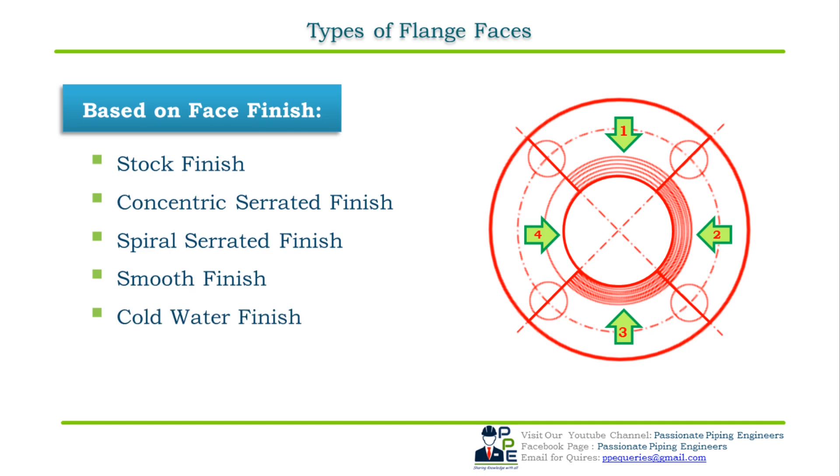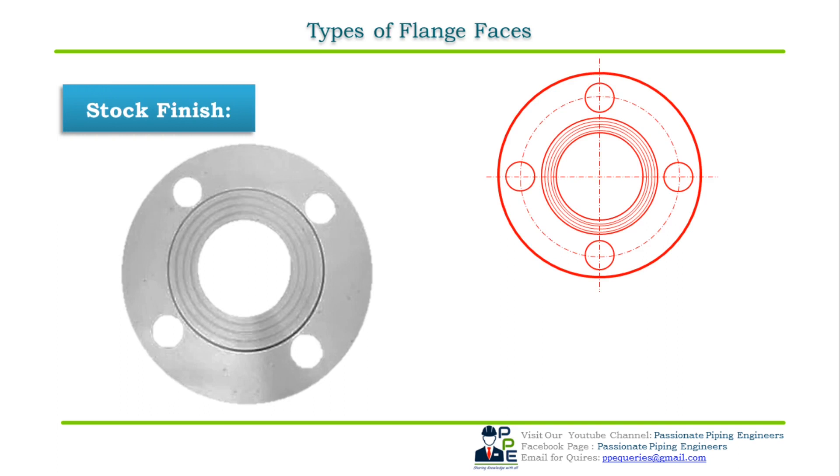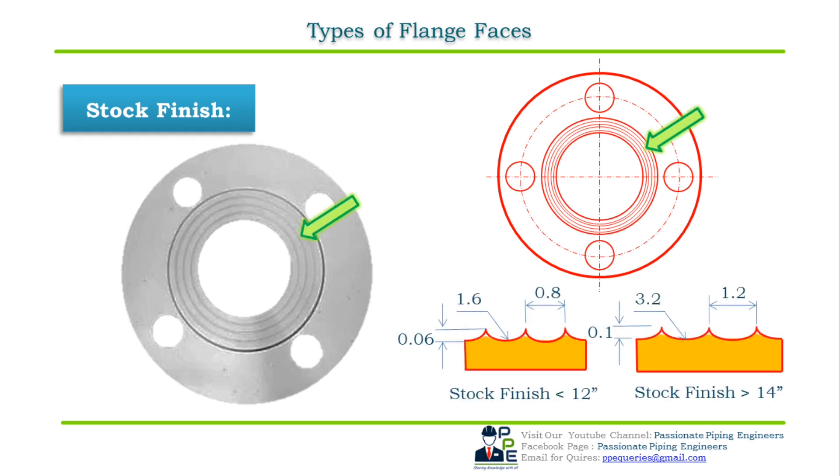The first standard type of flange face finish is stock finish. Under compression, the soft face from the gasket is pressed into the stock finish, which helps to create a seal, and a high level of friction is generated between the mating surfaces. As the mating flanges are bolted together, the gaskets get squeezed into the flange face surface and create a tight seal. A stock finish is generated using a 1.6 mm radius round nose tool at a feed rate of 0.8 mm per revolution up to 12-inch NPS.